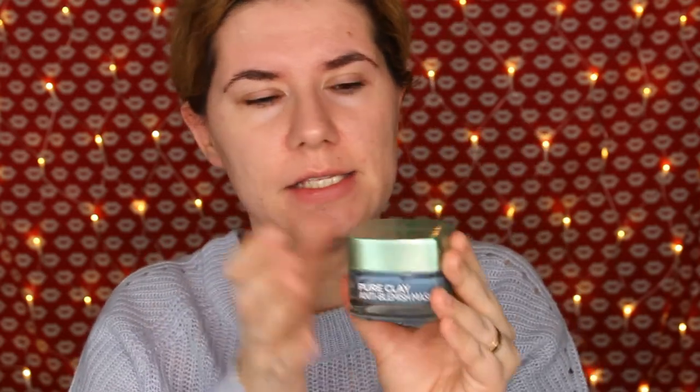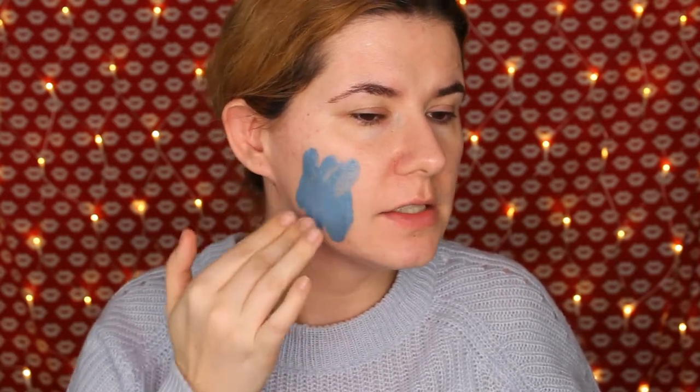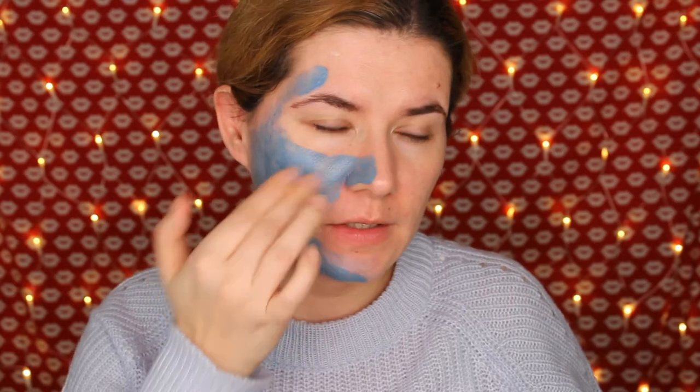Let's start — I'm going to open this. The packaging is exactly the same as the other L'Oreal pure clay masks, but this one is blue. I love their colors for these different masks. Oh, this one smells very nice and looks beautiful. They say to apply a thin layer — this is not a thin layer! It's very, very soft, not as drying as the others when you apply it. It feels like a cream on my skin, and a little goes a long way.